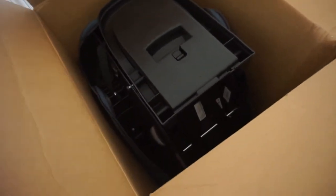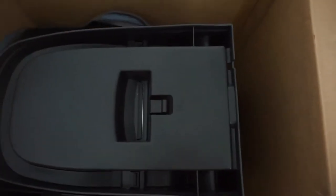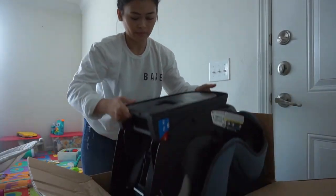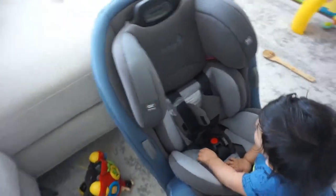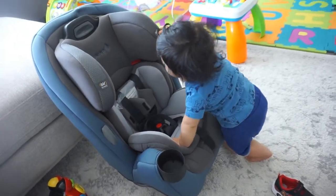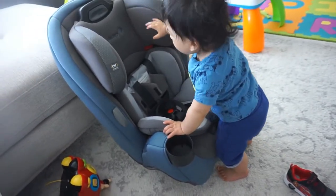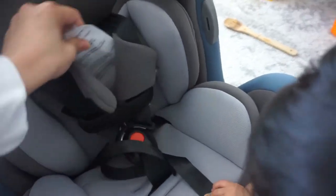Okay so it looks like this — let me see if I can pull it out with one hand. I might have to put the camera down. So this is the car seat! I love the color — I like neutral colors. I think it goes well with my car's black interior.